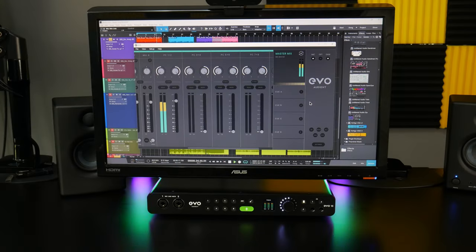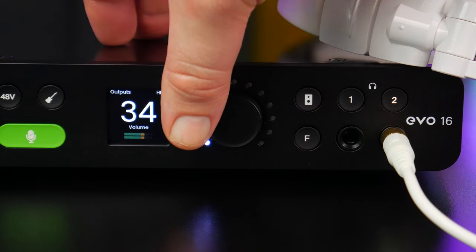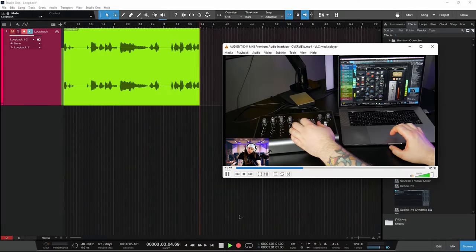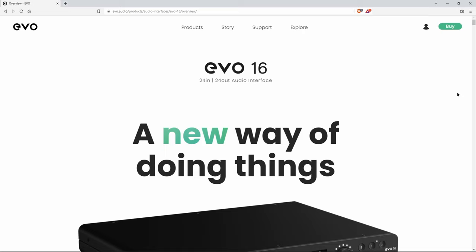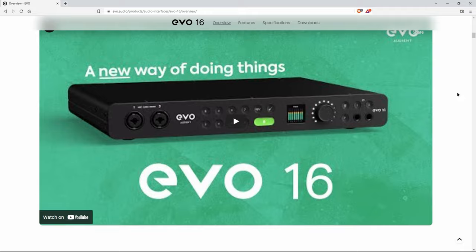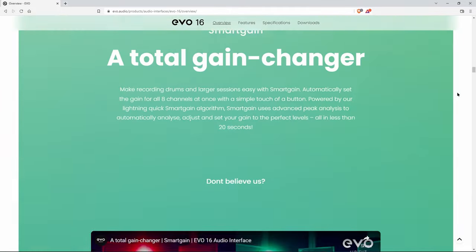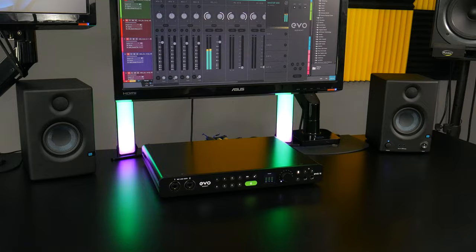The EVO 16 really sets a new standard for features versus price — with its 8 inputs, 8 outputs, 2 optical inputs and outputs, 2 headphone outputs, smart gain, the motion UI screen, talkback, alt speaker, loopback, and flexible routing in the mixer, you'll be hard pressed to find anything else in this price range with the same amount of features. Head over to evo.audio to read more, watch more videos, and decide if this is the audio interface for you. That is everything you want to know about the EVO 16.